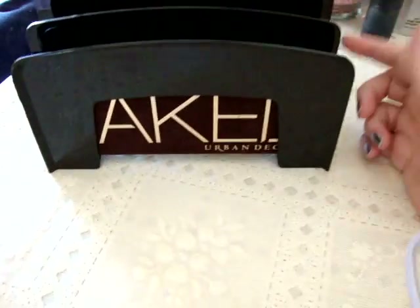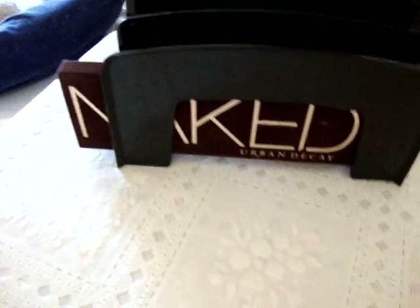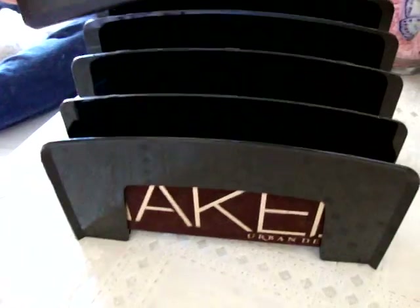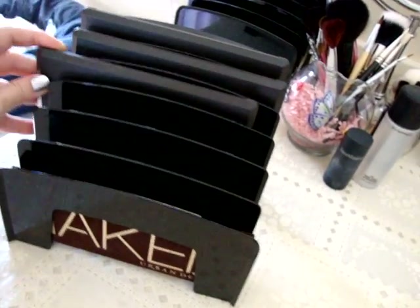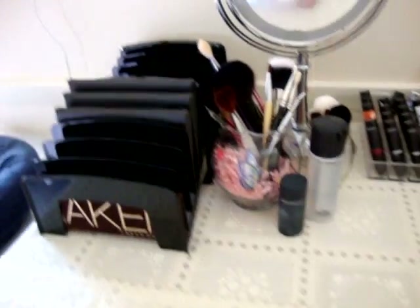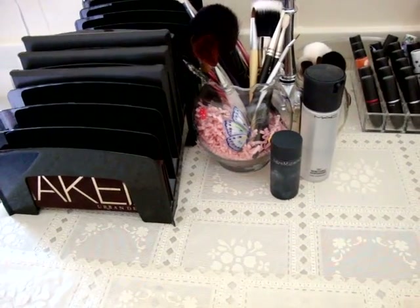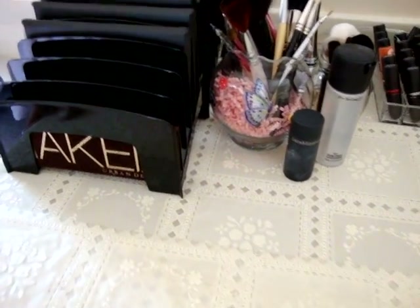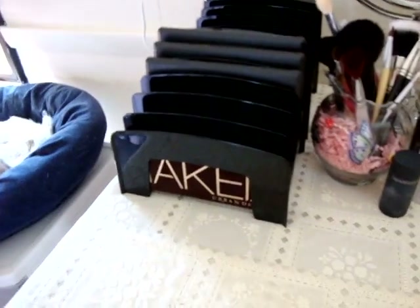Another idea: these are file organizers from Staples office supply store. I bought two of them and they're only five dollars each, which is very reasonable. You can fit six palettes in each one. I've got the Naked palette, and since I'm starting to de-pot my MAC eyeshadow, I can put my MAC eyeshadow palettes in here too. I picked up another palette and have three more coming in the mail, so I figured I'd need about seven slots for MAC palettes, plus the Urban Decay one, with a little room for expansion.